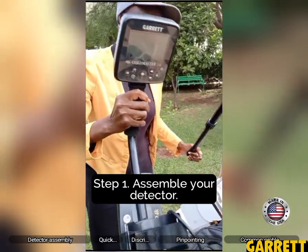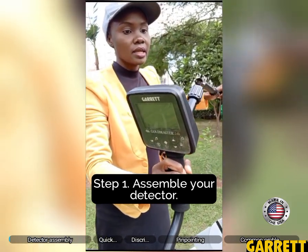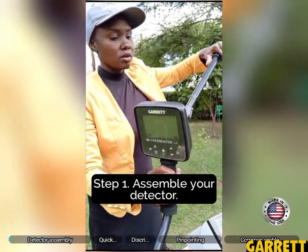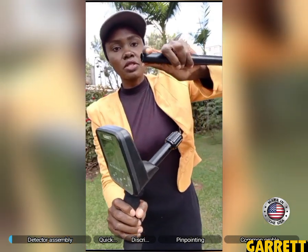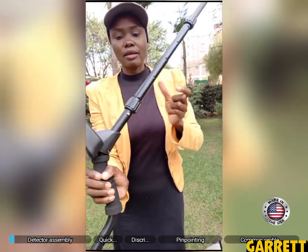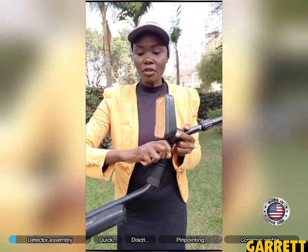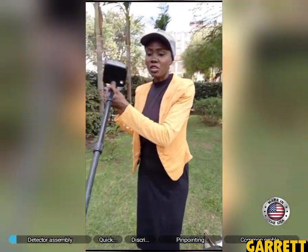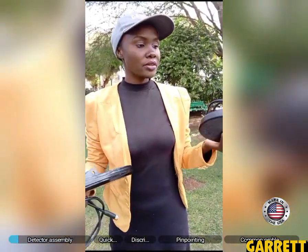We try to connect this side first usually so that it's easier to connect the coil. These two metal pieces we just push in so that they enter and then we lock it. When we have connected that, it becomes very easy to now connect the coil. The 24K comes with two coils.